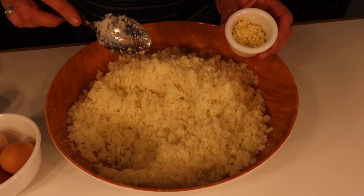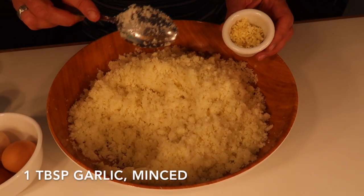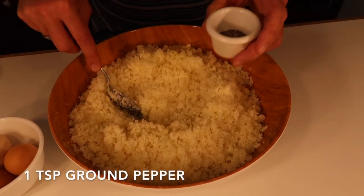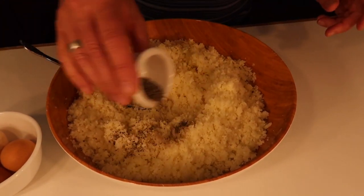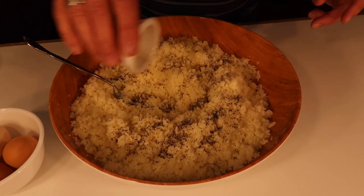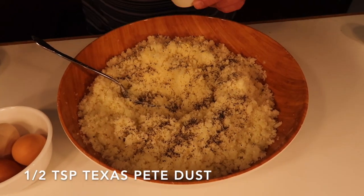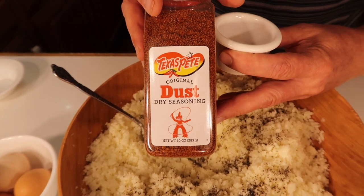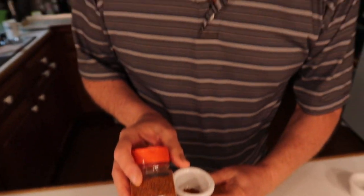Now I'm going to add one tablespoon of fresh ground garlic, one teaspoon of ground pepper, and a half teaspoon of Texas peat dust. You could use cayenne pepper, but I'm going to use this since I'm from North Carolina. I love the flavor because it's not as hot as some of the other peppers.